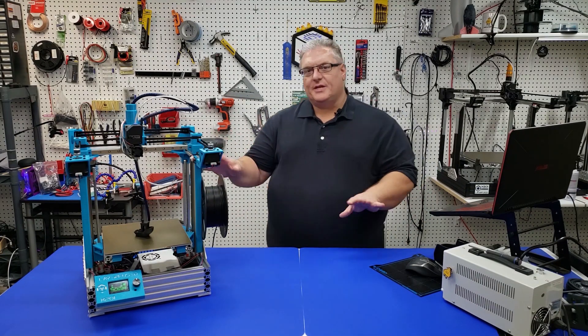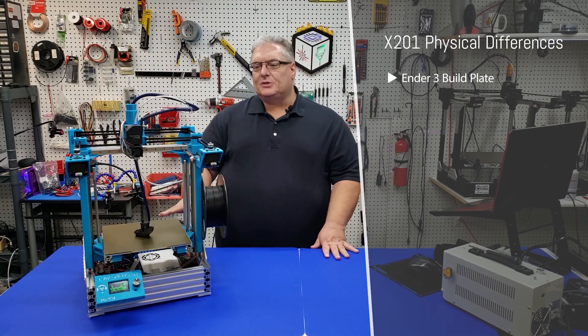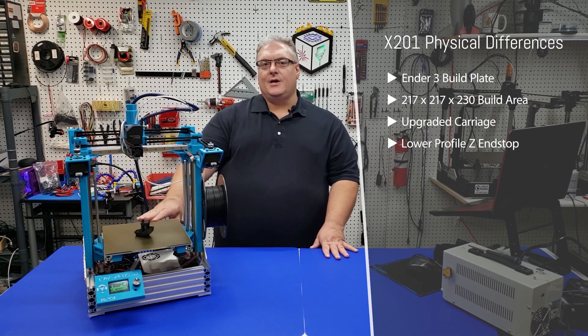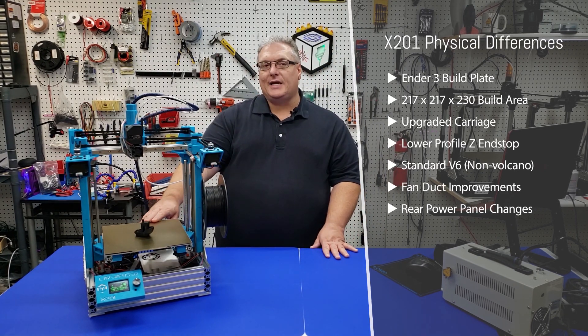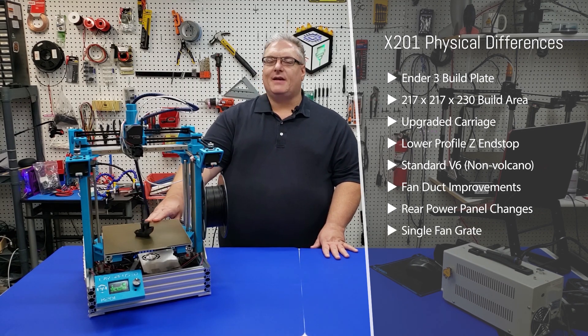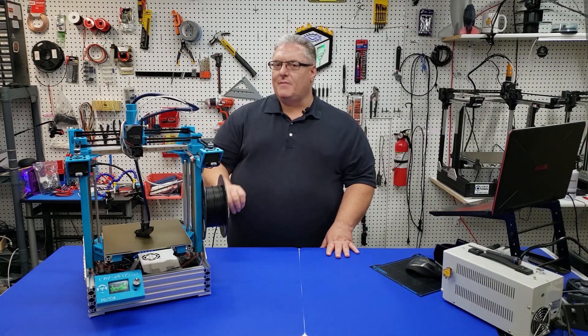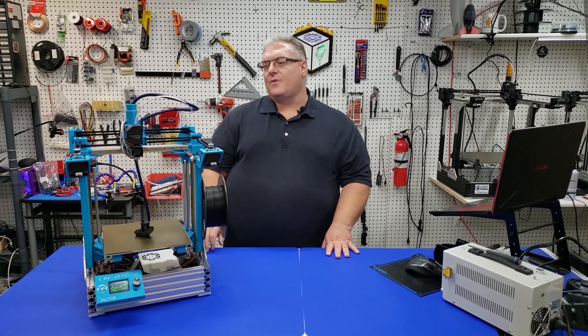Let's talk about the changes of this printer versus the 301. First off, it is smaller. We are using basically the same size plate as an Ender 3. We're getting right now 217 by 217 millimeters of build space. That is three millimeters shorter than the Ender 3.